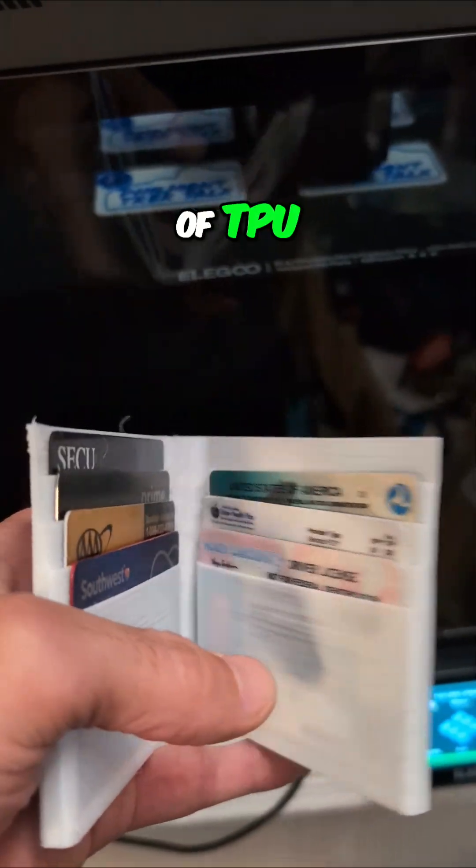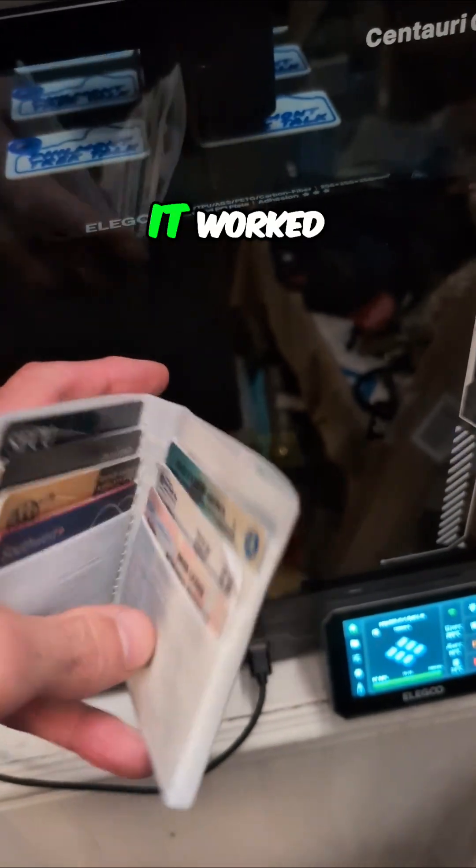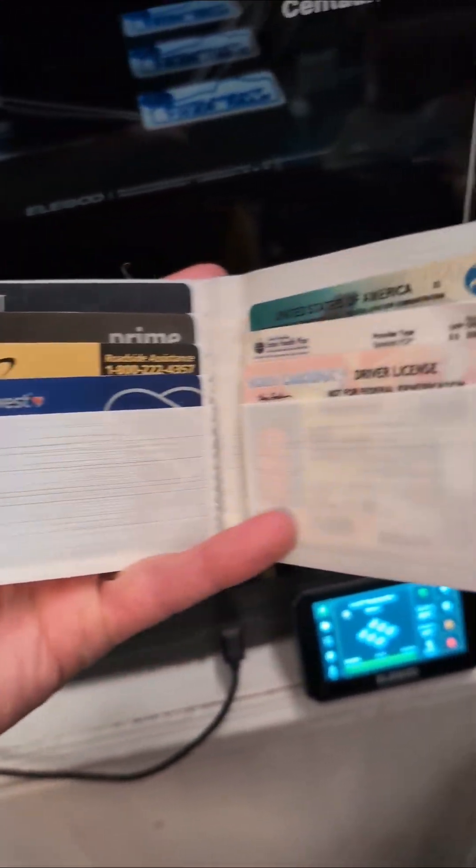Did you see the video where I was printing a wallet out of TPU? Well, it worked. Look at this. That's crazy.